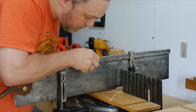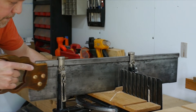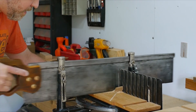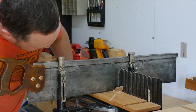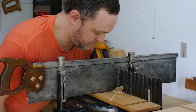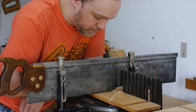All right, let's move right along here. All these cuts are uniform depth — they're nice and square and they're exactly what I need for this guitar kerfing. This Stanley miter box makes it very easy.